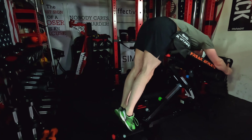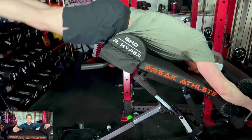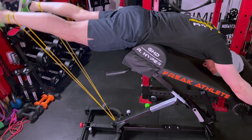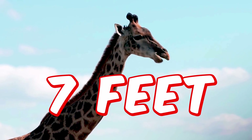When your legs swing back up, you are absolutely decimating your hamstrings, your glutes, and your lower back. You can add resistance using bands - this does have band attachment points - though it does take some finagling to find the right length and resistance of those bands, and that resistance is only going to be at the top end of the movement. The Freak Athlete website says this can not only handle 500 pounds, but also athletes as tall as 7 feet.